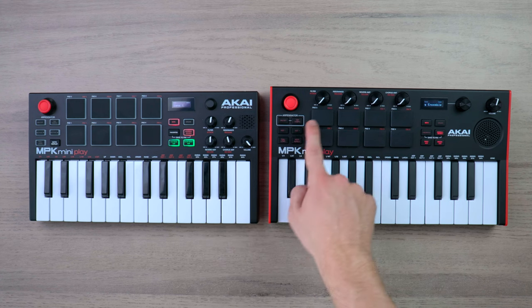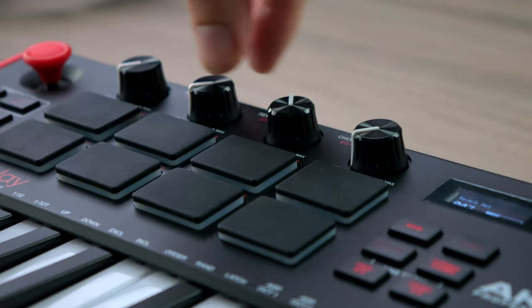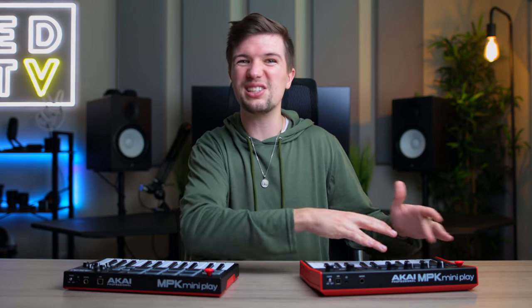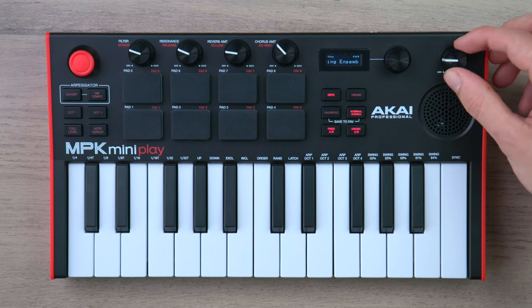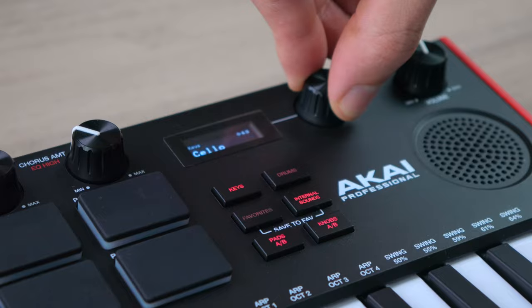One big change from the older model is the repositioning of the knobs. Compared to the previous MK2 model, the quality of these knobs is next level. I also really like how spacious the layout is — on the previous model all the knobs were tiny and on top of each other, whereas now you have the volume knobs separate from the rest, and the feel of the knob controlling the screen is just much better.